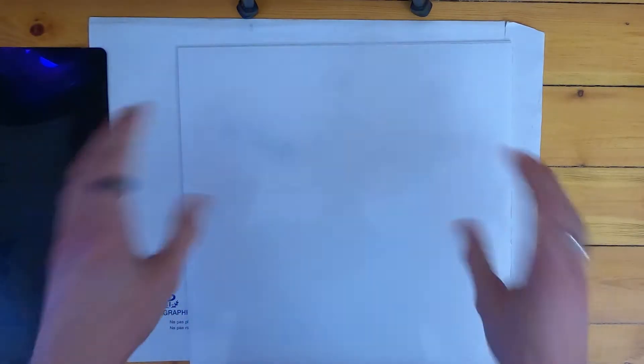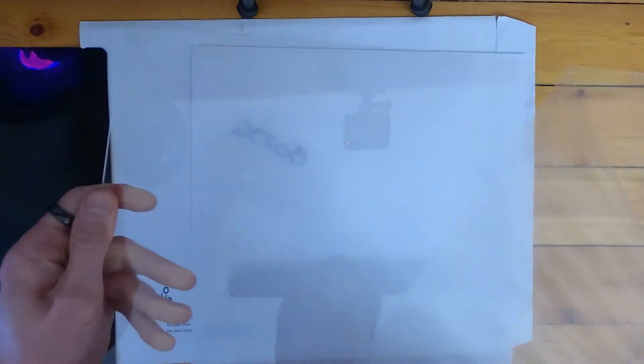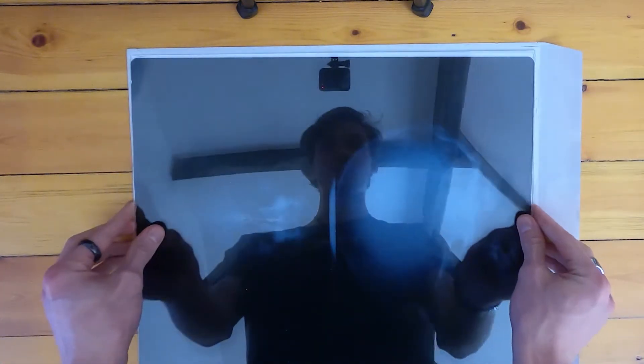I've got two pieces of acrylic here — I had these custom cut to size. First off I'm going to remove the plastic cover that comes on this stuff. Now I'm going to put the x-ray in the middle of these. There's a lot of static going on there. Now I have, more or less, a solid x-ray. It's not going to be flimsy, can't get dented.